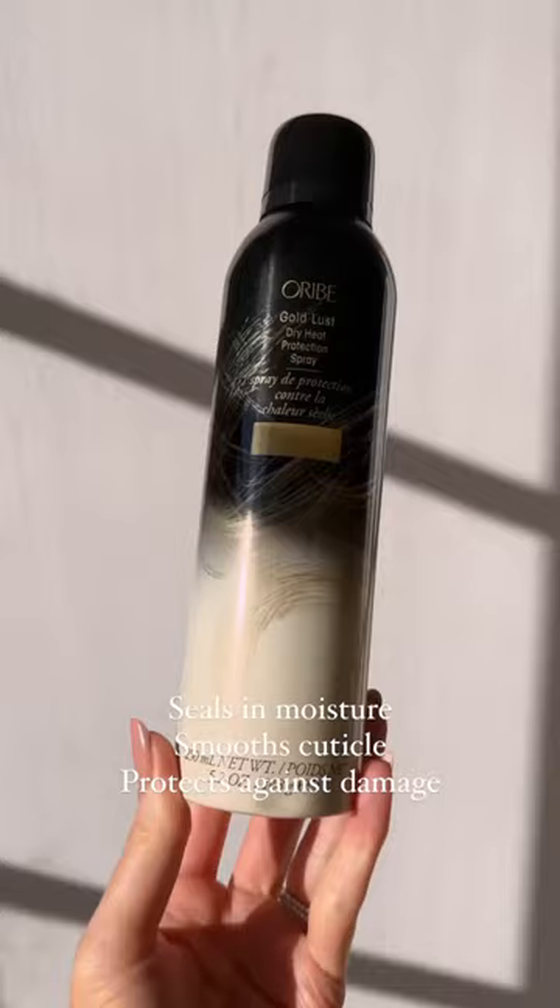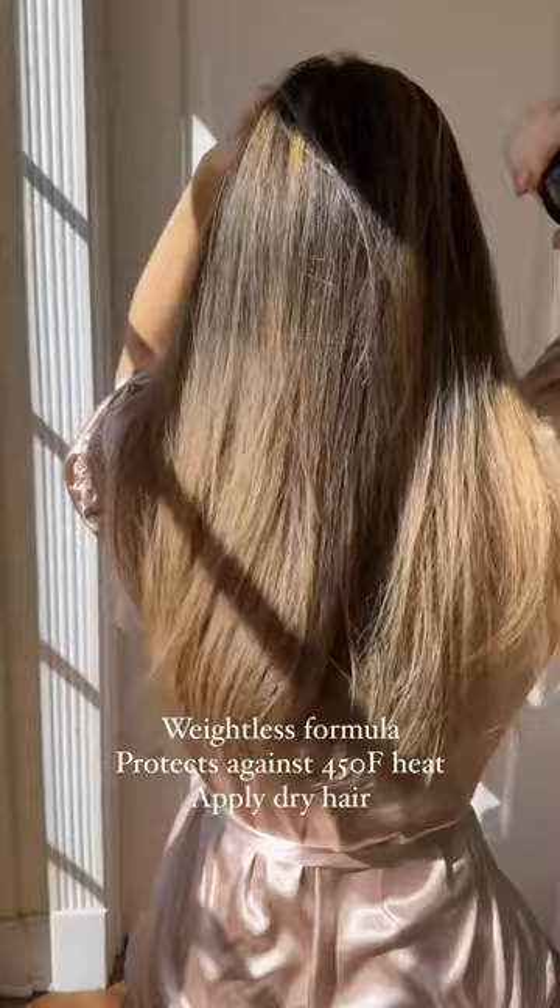And that's the secret to the bouncy, voluminous curls, and why I love the new Oribe Gold Lust Dry Heat Protection Spray. It has such a fine mist — it adds shine and protects against heat without adding any residue or sticky buildup.